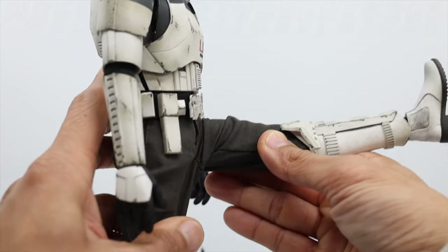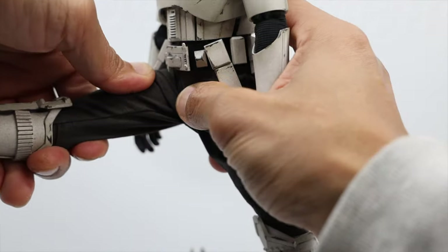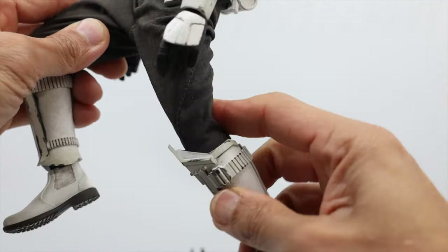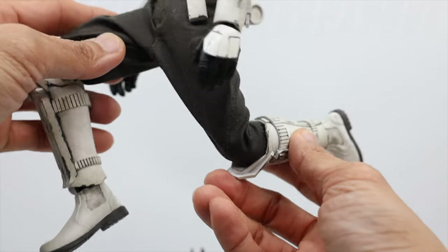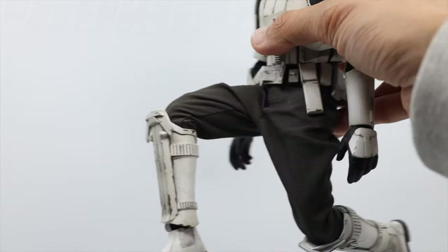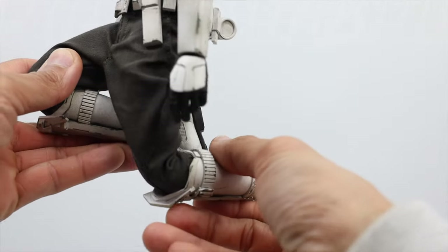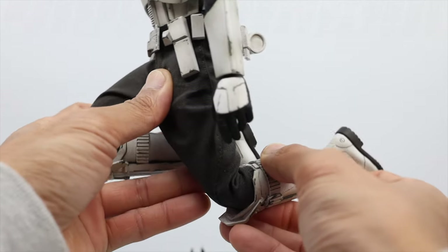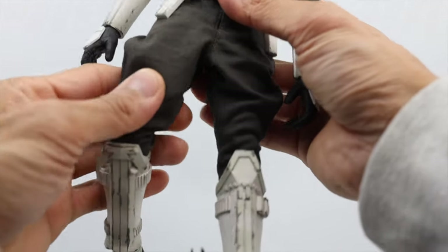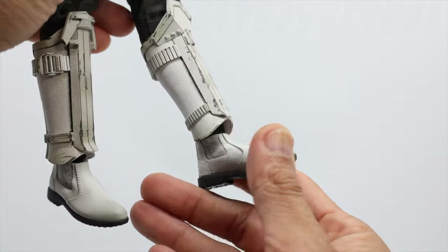For the leg part — 90 degrees right there, and other side as well. Let's bend the knees for a kneeling position. Nice crunch there. I think the knees are double jointed too — yes, very sure.